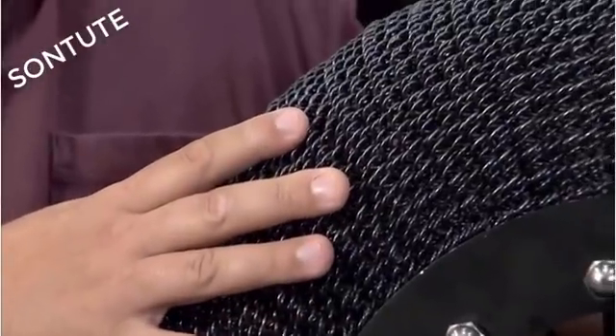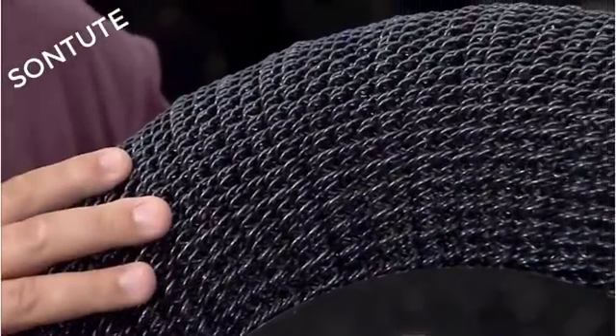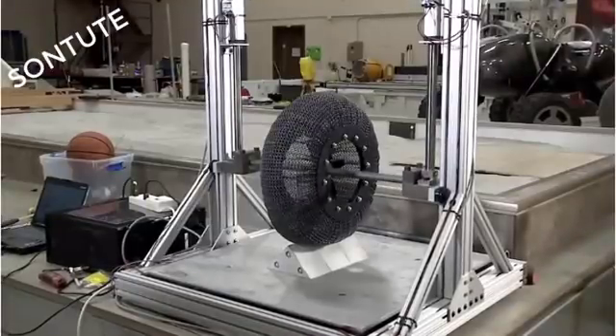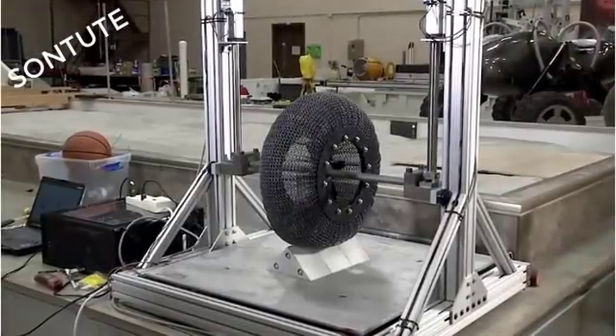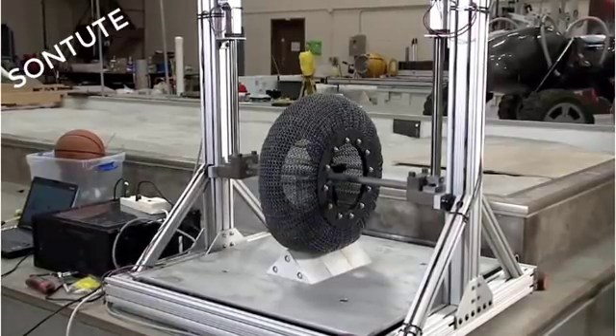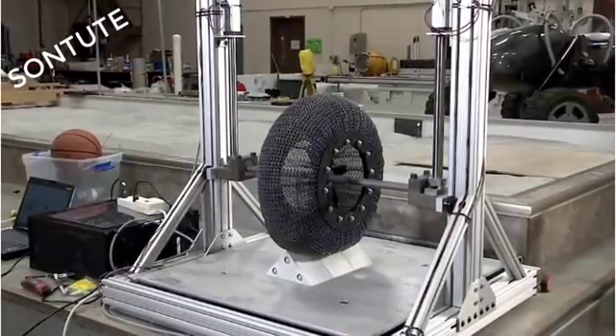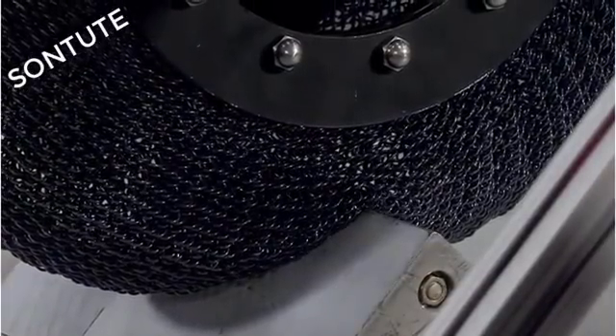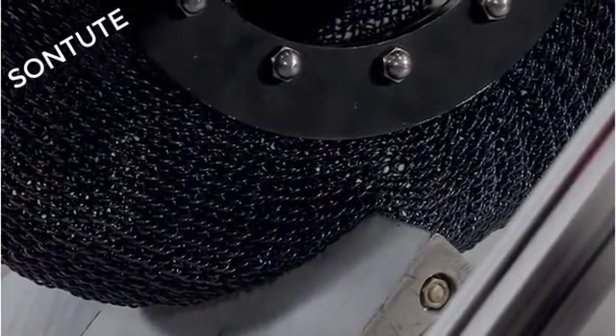This material has a unique characteristic that allows it to do an atomic rearrangement to accommodate deformation. That lets us do about 30 times the deformation we could do in a conventional material without having permanent deformation happen. We could actually deform this all the way down to the axle and have it return to shape, which we could never even contemplate in a conventional metal system.